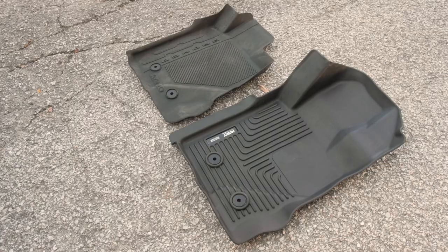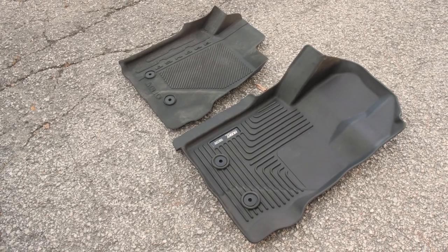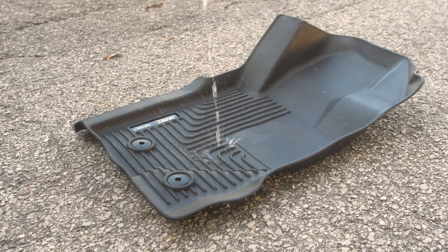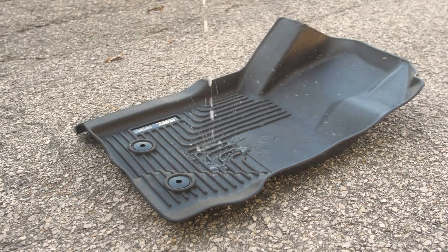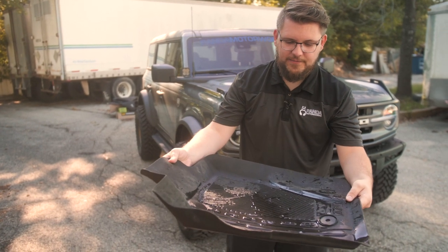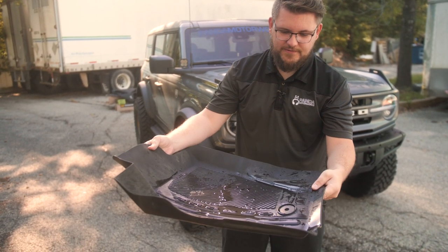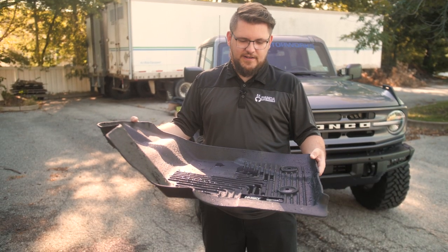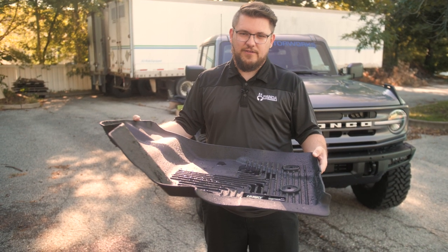Right off the bat you'll notice that the Husky Liners Weather Beaters are much larger than the OEM rubber floor mats. This is going to offer you a greater area of protection for whatever life may throw at you. The OEM rubber mats are a bit flimsy making cleanup that much more difficult. Thanks to the Weather Beaters' rigid Dura-Grip construction, it makes getting the mess away from the interior of your Bronco that much easier.